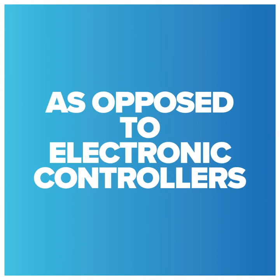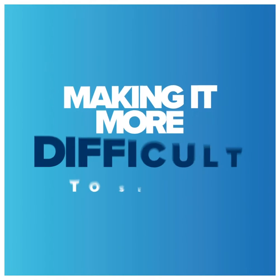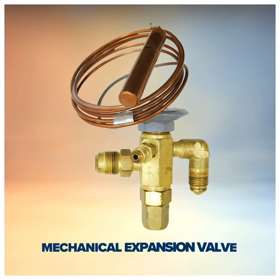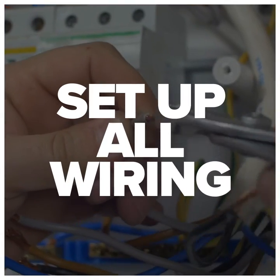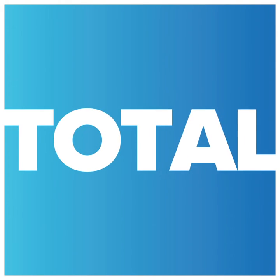As opposed to an electronic controller, a mechanical controller is divided into five components, making for a more difficult setup: a defrost termination fan delay, a mechanical expansion valve, a solenoid valve, a defrost time clock, and a room thermostat. Additionally, you have to set up all wiring for these components. In total, this process would take about two hours to complete.